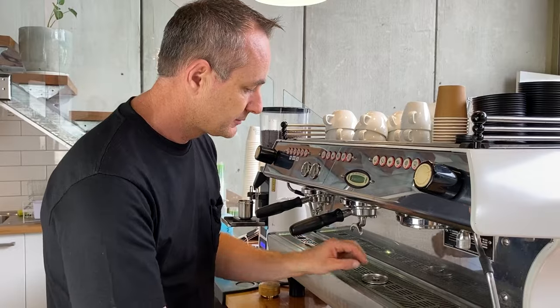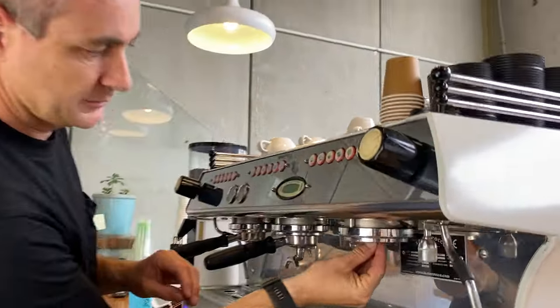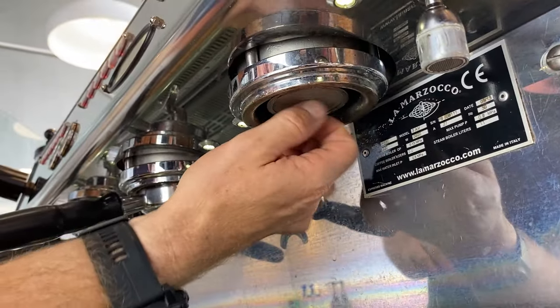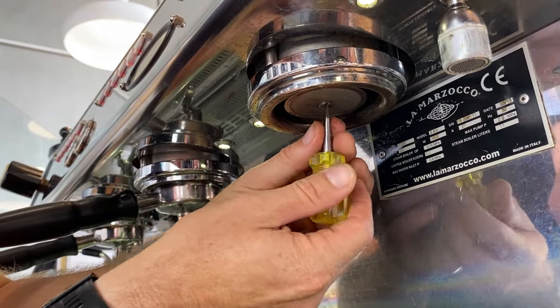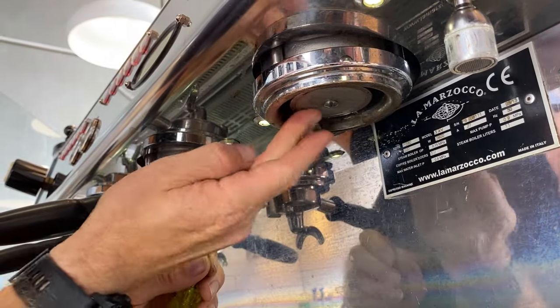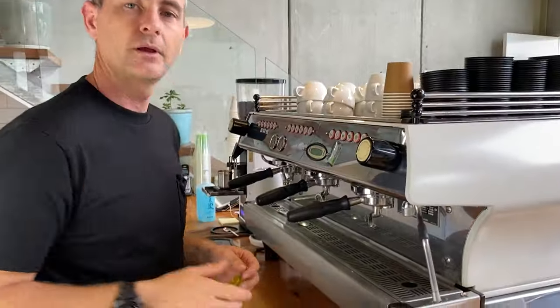Now that the seal's in, we just need to put our shower screen back in. Do it up finger tight. You'd want to inspect that shower screen as well. These new La Marzocco ones with the line in them are really nice and durable — just nice and firm. It shouldn't spin; it should be nice and tight in there. And that's ready to go.